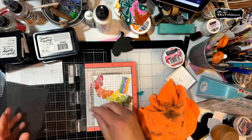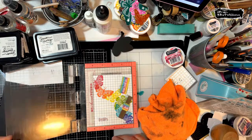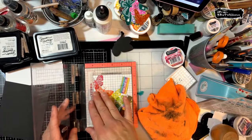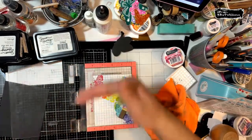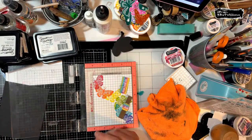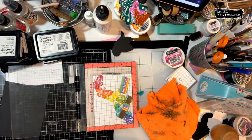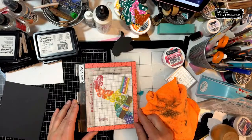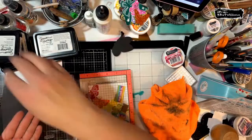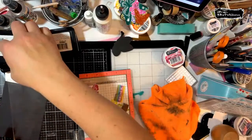Tina, if you can I would definitely get the original MISTI if you're getting your first one, because you can do more with it than the mini right now. With the mini you can do a card panel, but the original you can do a full card base, put your sentiment inside, get the stick and stamp mat for backgrounds, and do a slimline card in it. Let's make sure it's straight. I have it lined up perfectly. Yes, it's six by eight.